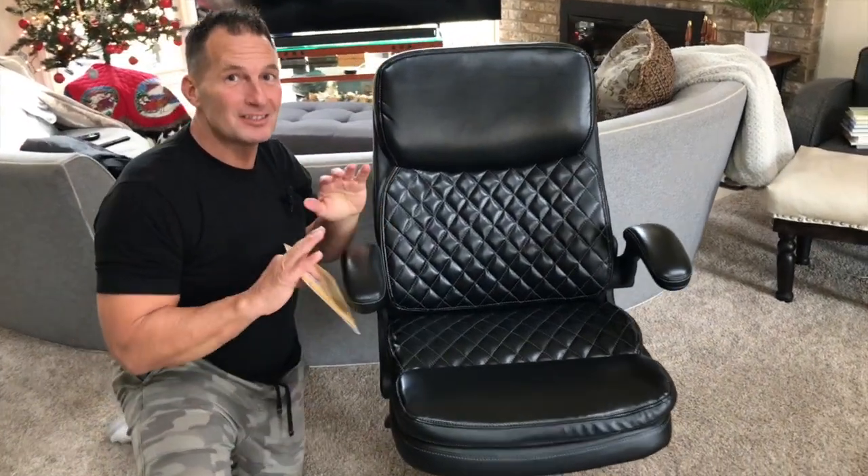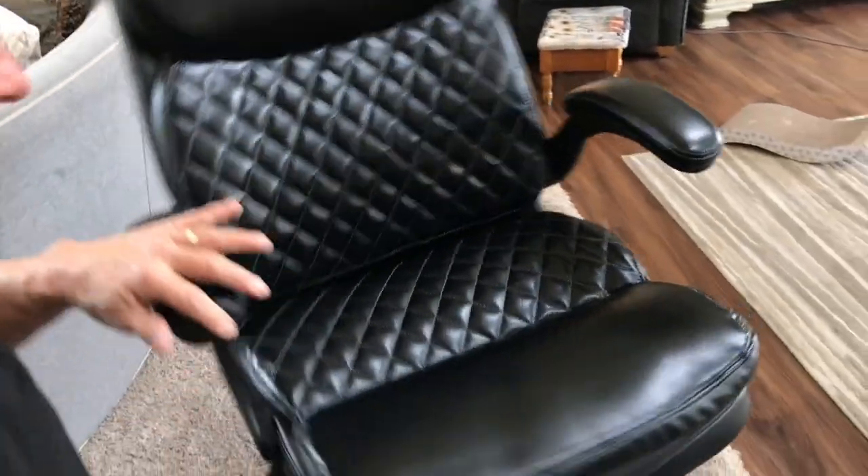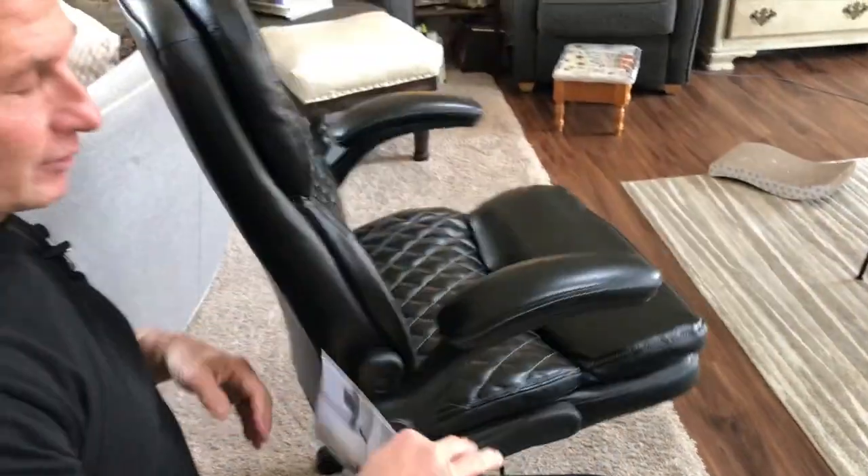Hey, I want to give you a quick review on this awesome executive chair. This is by Colum Eye. This thing is absolutely fantastic, and it was easy to assemble.